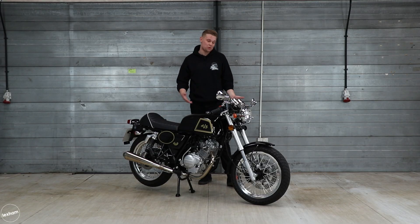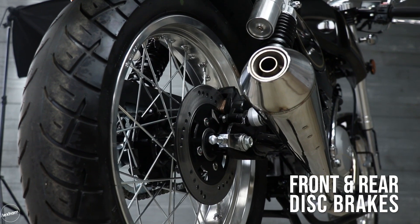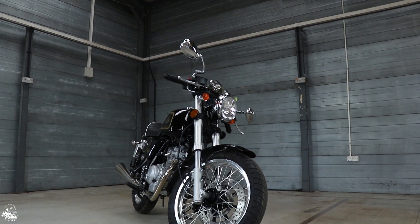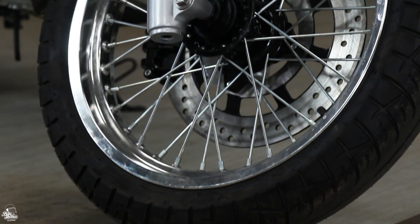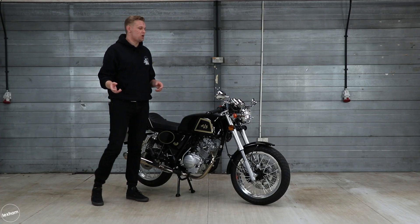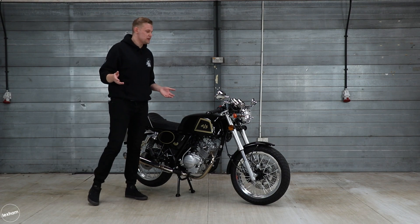What about the stopping power? The brakes feature front and rear discs — the front disc is absolutely massive, and there's a single rear disc at the back. Overall stopping power is really good. Because it's such a light bike, the brakes perform really well and keep you feeling secure and stable. The wheels themselves are really nice spoke rims — 17-inch on both front and rear. I expected them to be narrow and slim, but they're decent-width wheels, so no complaints on the wheels or braking at all.